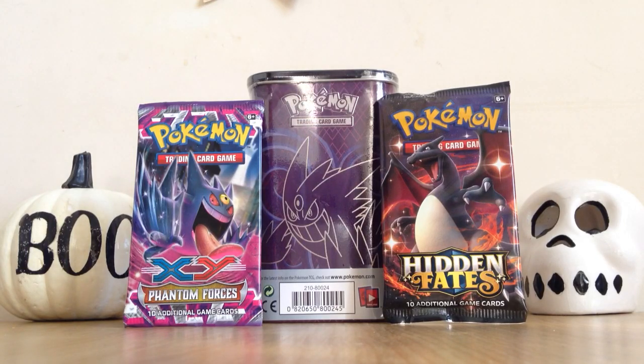Hello YouTube, welcome to Squirt Squad Opening. Happy Halloween! It is Halloween, so I thought I'd do a bit of a special opening. I've had this opening planned for a while. I'll be opening up a few different products — basically what you see in front of you. So I have this really cool Mega Gengar Elite Deck Shield tin.